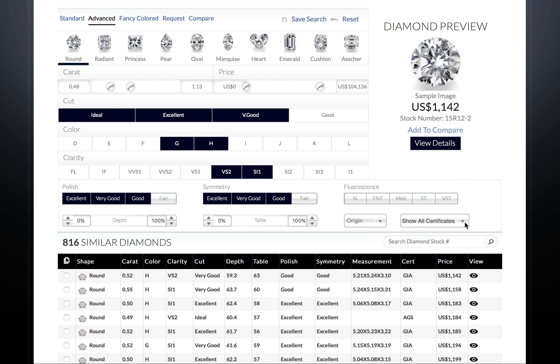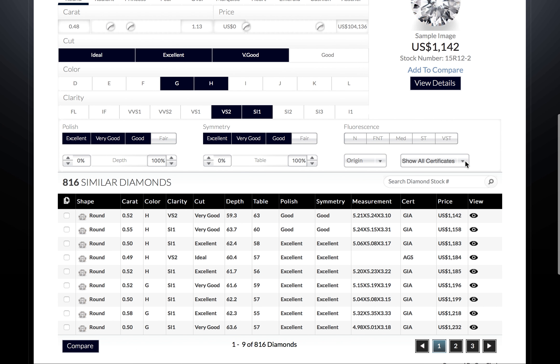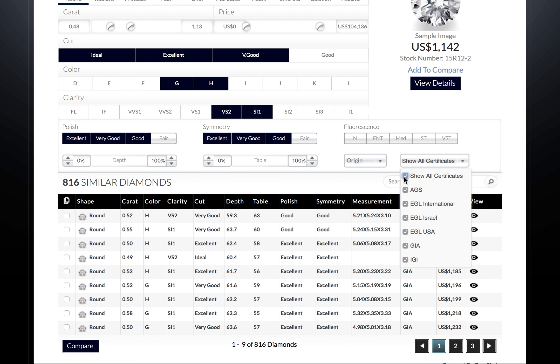On to certificates. This is very important in determining price and comparing apples to apples. Deselect all and choose the labs you prefer. GIA will be the most strict and accurate certificate, followed by AGS, then EGL USA. EGL International and EGL Israel will be much more lenient, so their grades will be off by 3 to 5 grades from GIA.